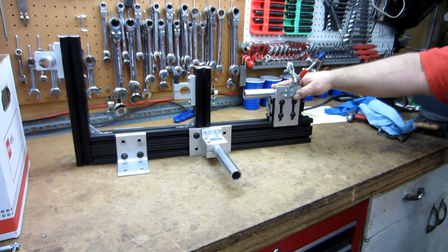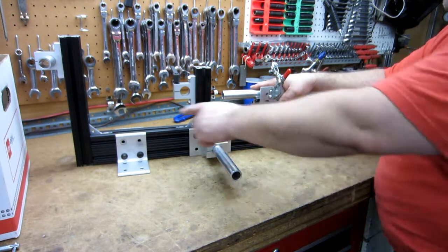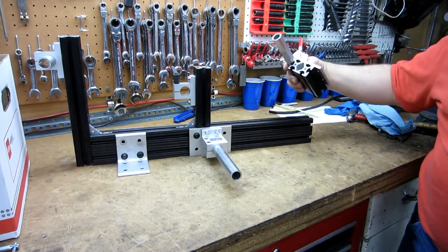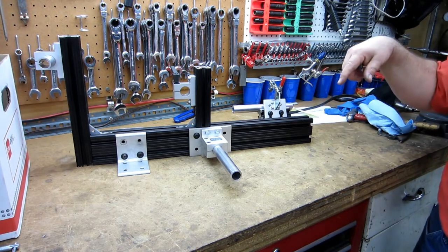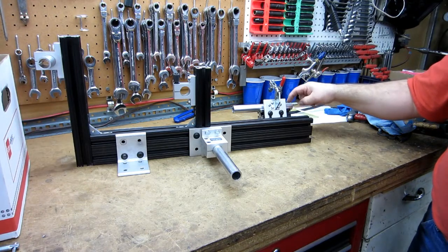You should be able to clamp a long enough piece of tubing in here, or slide this all the way down and mark your center, then mark your 45mm offset. I'll probably eventually put scales on the side — zero them out. You only have to mark it once: make a scratch at 45.